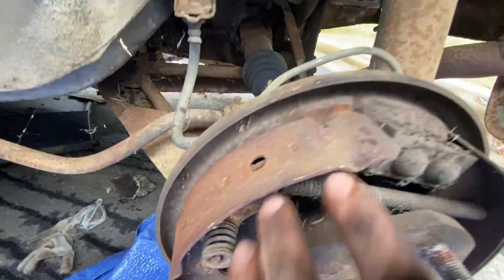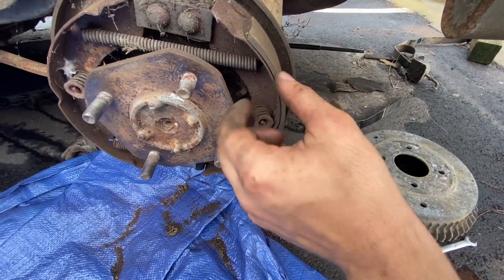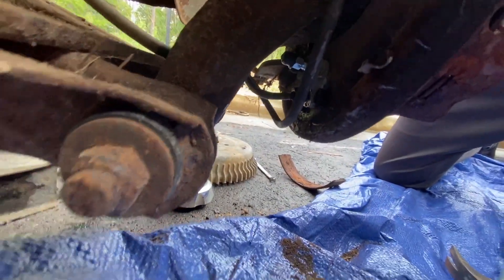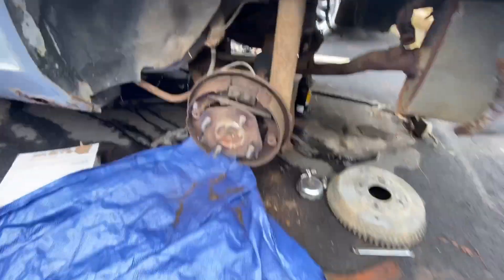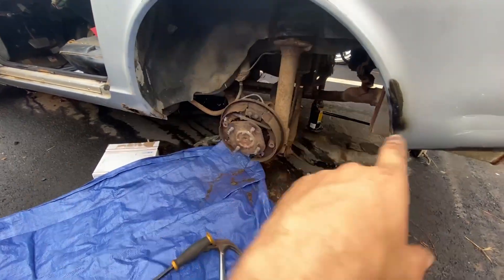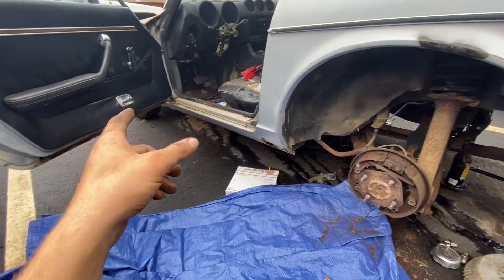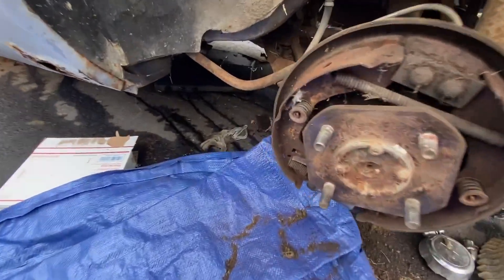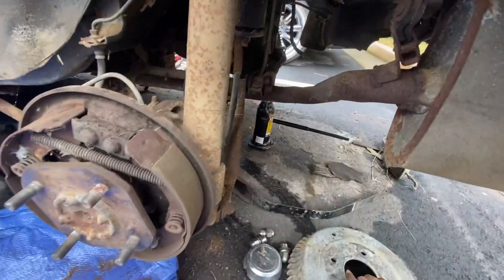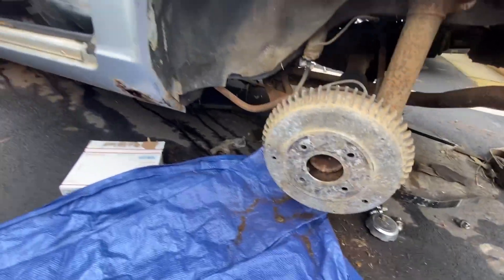I stand corrected - brake pad fell off. Thought these were in good shape, but they're not. Back on eBay I go. Got the wheel cylinder installed at least, so that's good. Next thing I'm going to do is bleed the system. I'm going to bleed the right side first because you're supposed to start with whatever corner is furthest away from the master cylinder. I'm not doing the front today because I don't have the new brake lines yet, so I'm just going to do the back. I'm going to put this rotor on so it doesn't pop out, and we'll go ahead and bleed it.